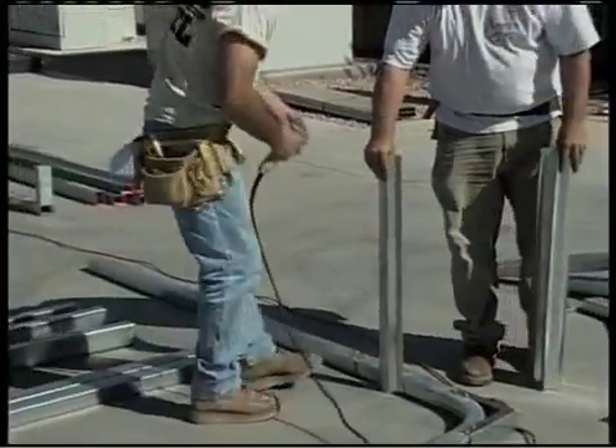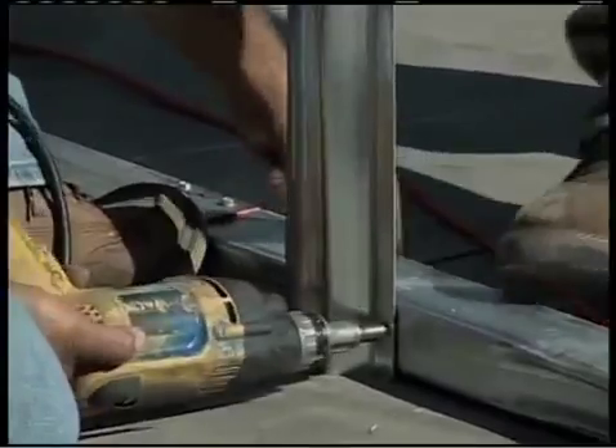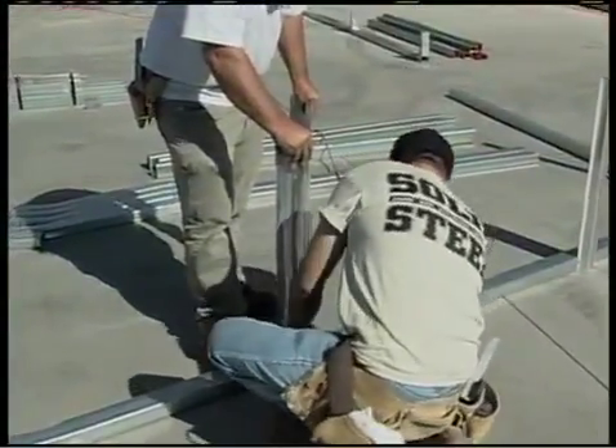The installers in this DVD use scrap pieces of hat channel to hold the aligned frames in place. If you want to do it that way, which we would suggest, there are short pieces of hat channel marked 'scrap' in each building kit for that purpose.